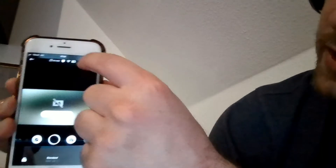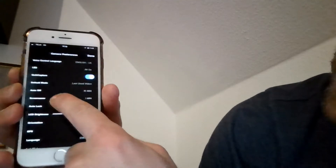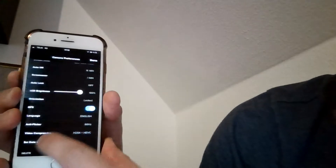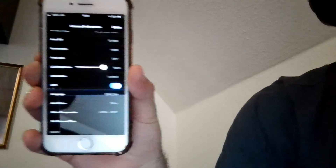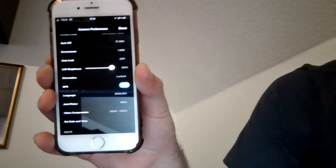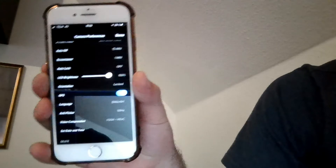It looks like this, and then you go to the settings up here and then go to 'Anti-flicker.' Right now it's set to 50 Hertz, so I just have to switch it so it's not synchronized with the LED light, because LED light is the one that causes the most problems.